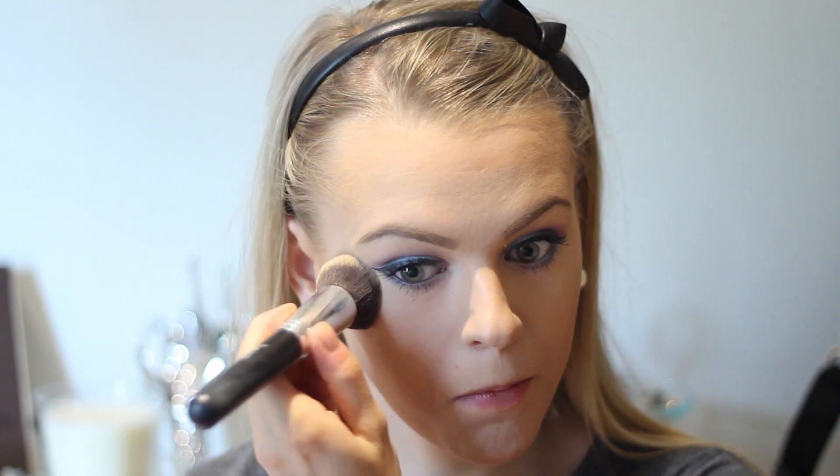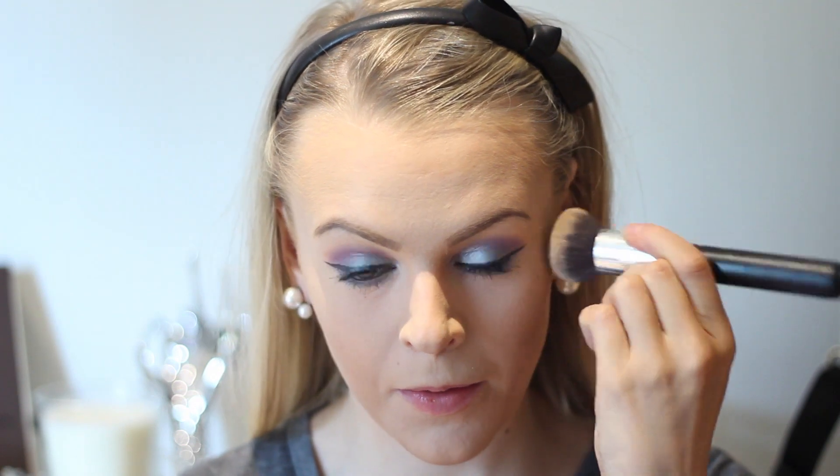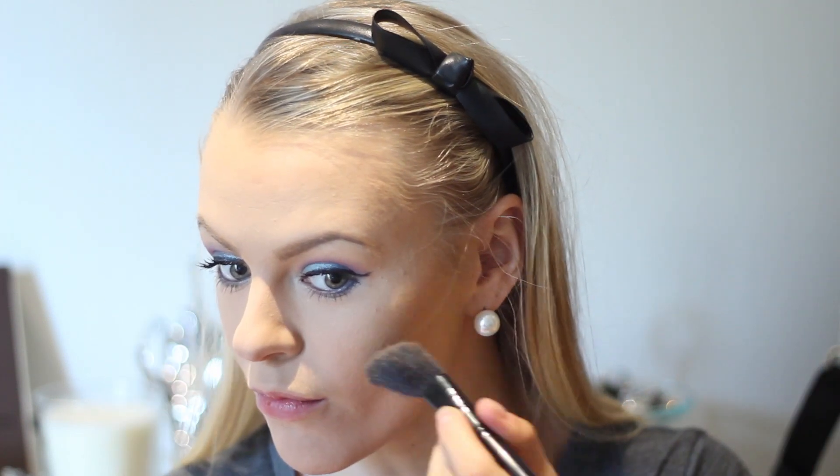To set my face — because when you use cream products it's very important to set your face properly — I'm using the Bare Minerals Powder in Translucent and I'm just dabbing it carefully onto my skin where I usually tend to get a little bit shiny. Then to set my contour, I'm using the NYC Bronzing Powder Smooth Skin. I love this one; it's amazing and it's so inexpensive so everyone can afford it.